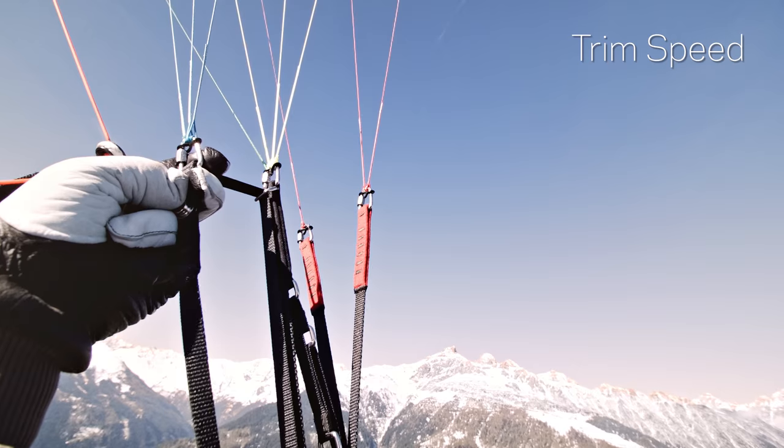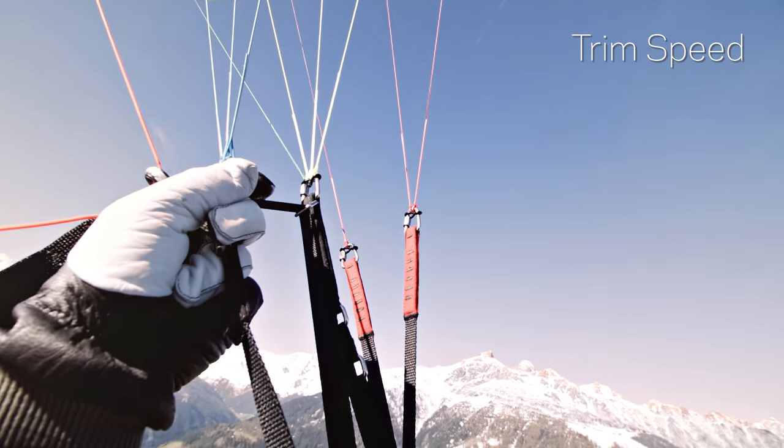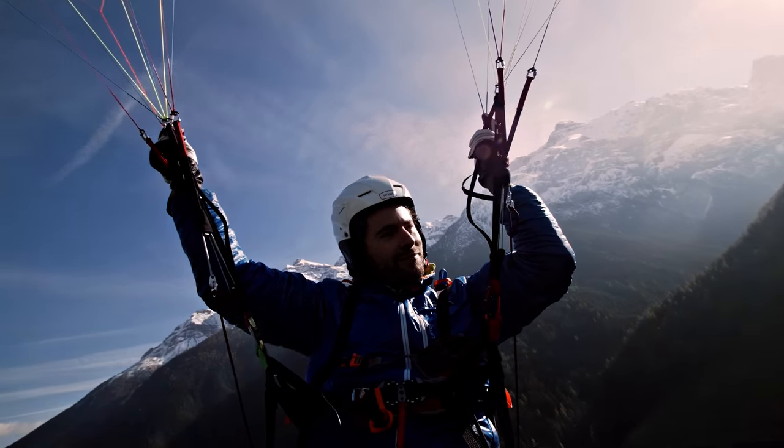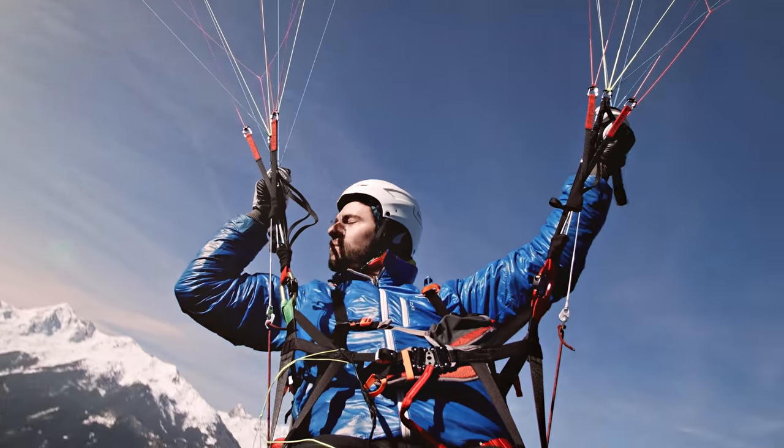On trim speed, place one finger above and one below the strap on the C-Riser. Then pull it smoothly back and down in a radius with your elbows as the center point.